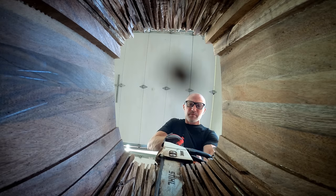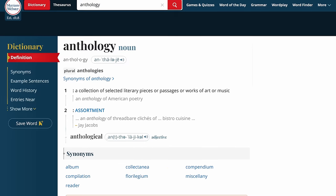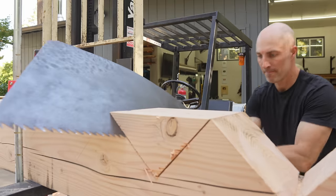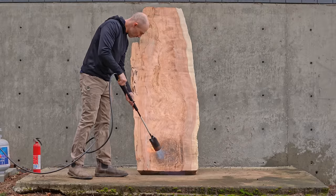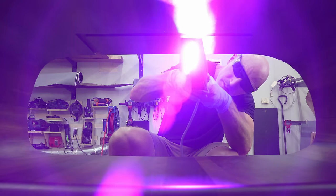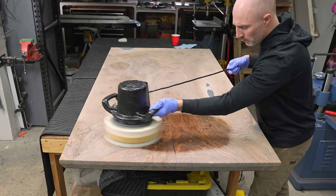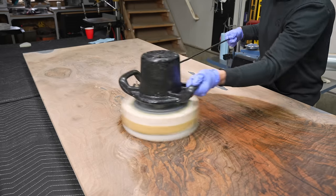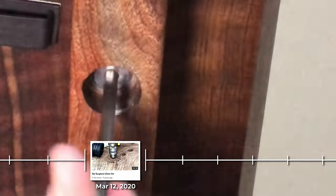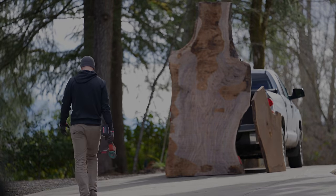Hey, this is Cam with Blacktail Studio and this is my first ever woodworking anthology — I looked up the definition to make sure it applied. This is a compilation of my all-time favorite woodworking projects. People have told me they use my videos to fall asleep, so this is the video that will get you deep into REM sleep. These projects range from a few months ago to a few years ago, so you get to see the evolution of my woodworking skill, camera work, and voiceover.